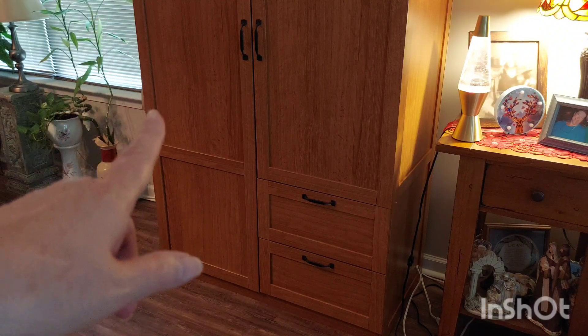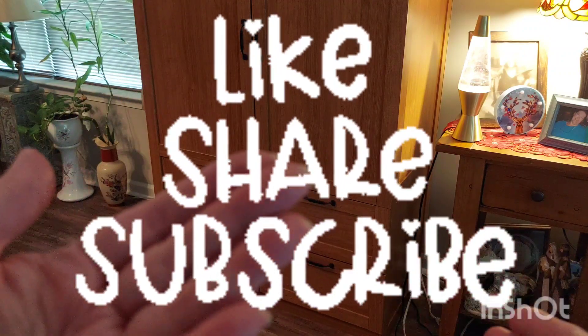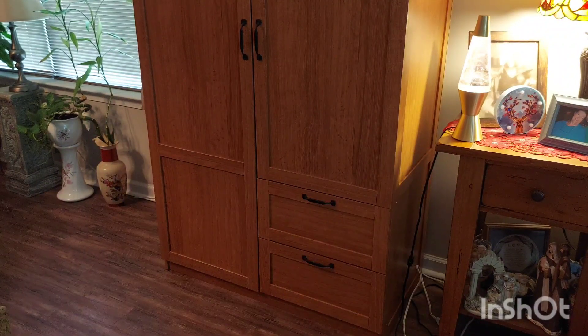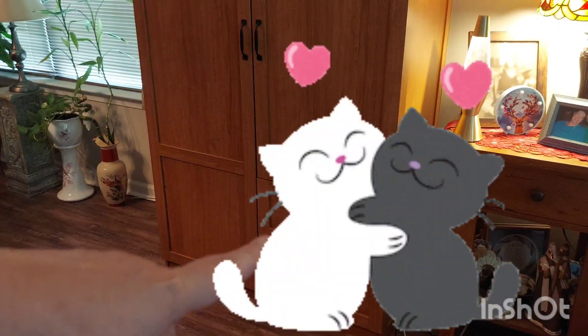Thank you so much for watching today. Please like, share, comment, and subscribe, and come back to see me for my next video. Sweet Tea is signing off — you guys take care, hug somebody today, give somebody a smile. Love you, bye bye!